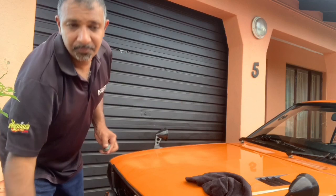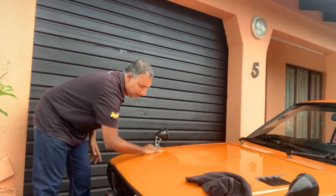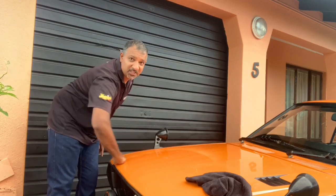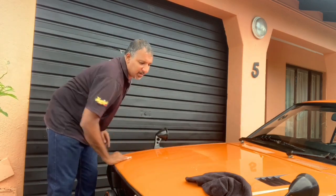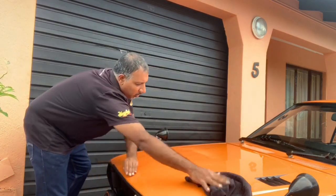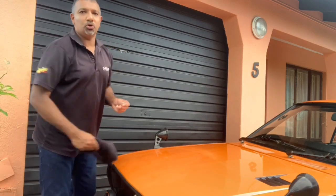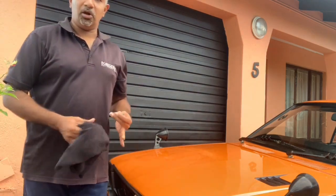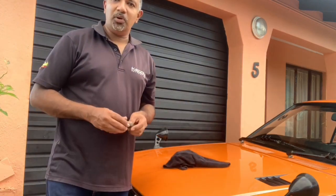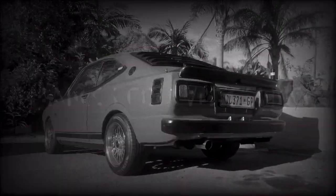Follow the process. Be sure not to use too much detailer because you don't want to create a mess — that means you'd have to wash the car afterwards. By following this process you don't have to wash the car before any compounding, polishing or waxing takes place. Join us tomorrow and we'll start with our compounding — see you guys!